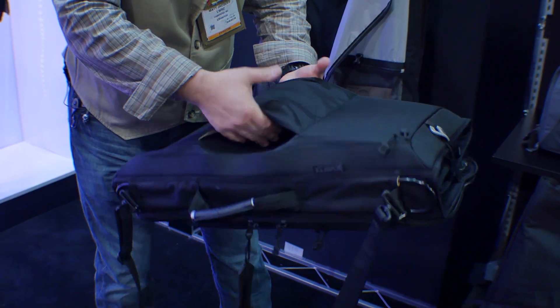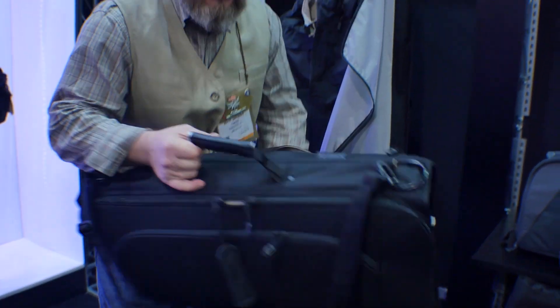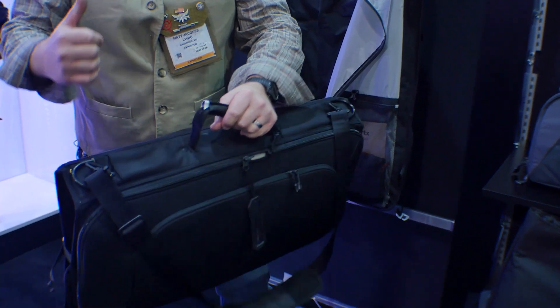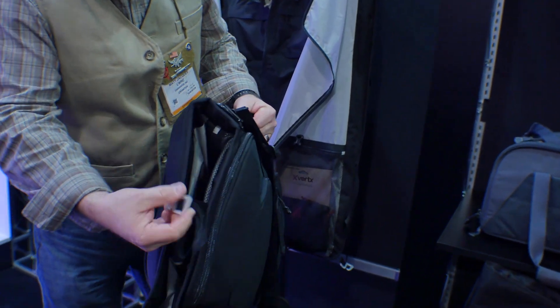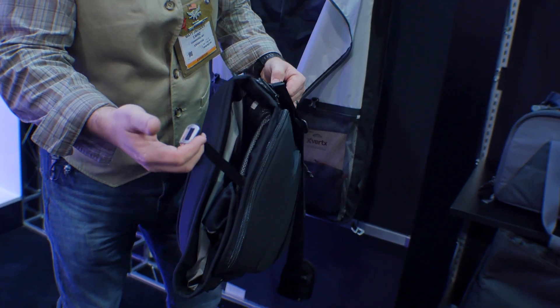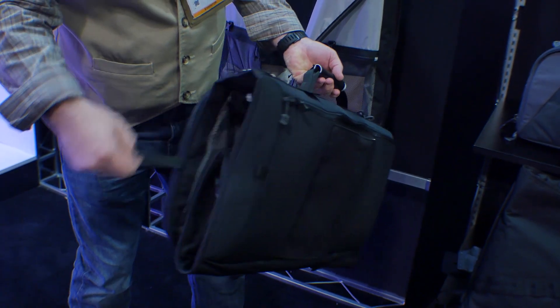It has a full pass-through, so if you've got your pop-up roller that you're traveling with, you can actually slide this over that handle and move through the airport without having to carry two different things. On the outside of the bag, we still use aluminum G-hooks, so if you slam it in the car door or in the tailgate of the truck, they're not going to break and render the bag useless — one on either side to help compress everything.